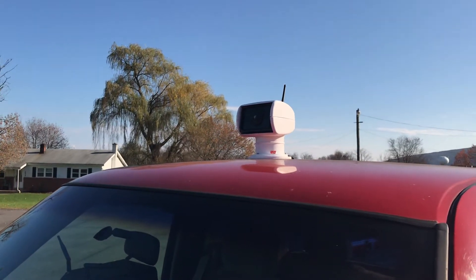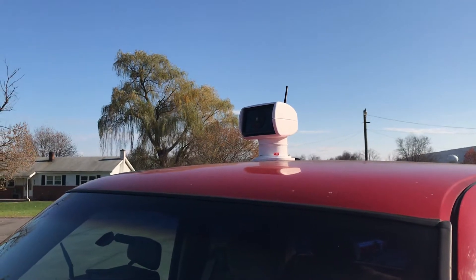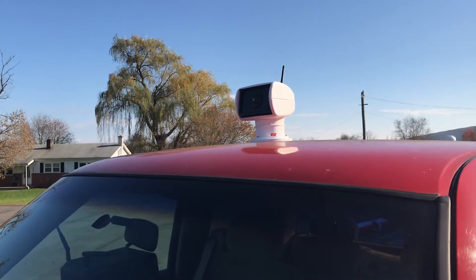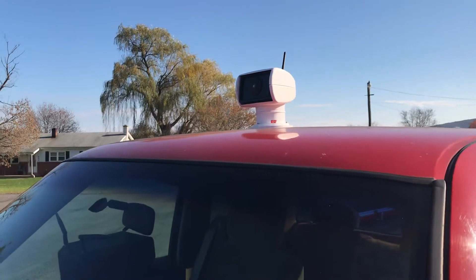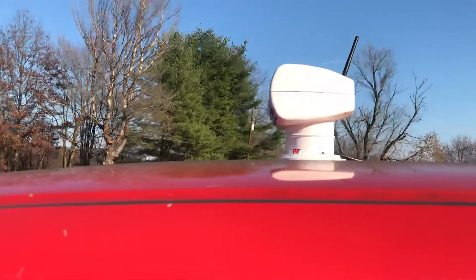All right, so I got the wiring finished on the $400 thermal imaging pan tilt system. I got it thrown up on the truck and run the wires inside, and I just want to give everybody a look to see how it functions and what it looks like and all that stuff.